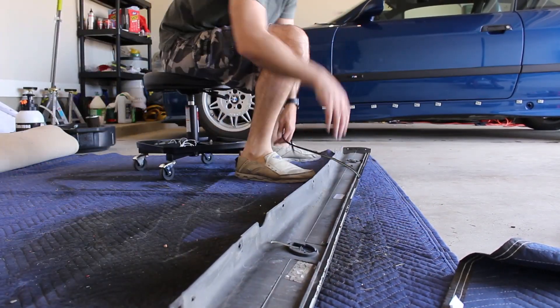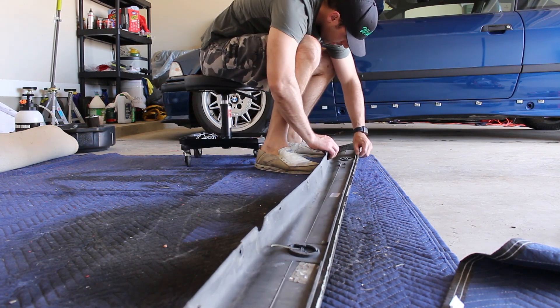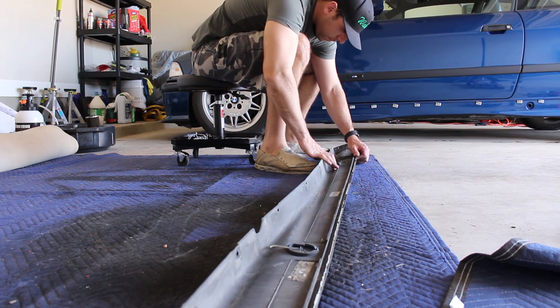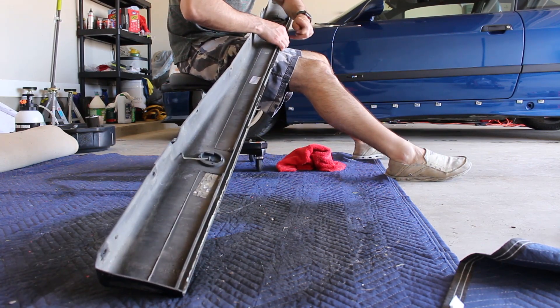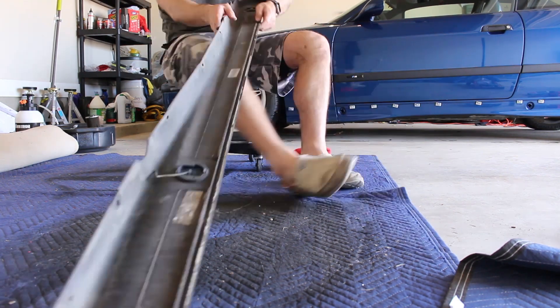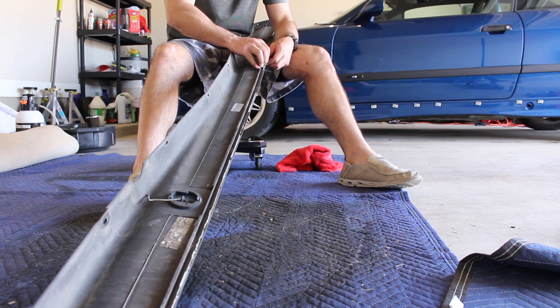Moving to the side skirt itself, peeling off the old seal was super easy. But if you've ever debadged a car, peeled off any seals, done anything with wings or anything like that, the residue or adhesive left behind — you're basically going to commit your fingers to being blistered to remove that. The best way I've found is to just continually pick at it with your fingers or rub your finger over it as hard as you can. I've tried tar and bug remover, Simple Green, Goo Gone — nothing works as well as just sacrificing your fingers.